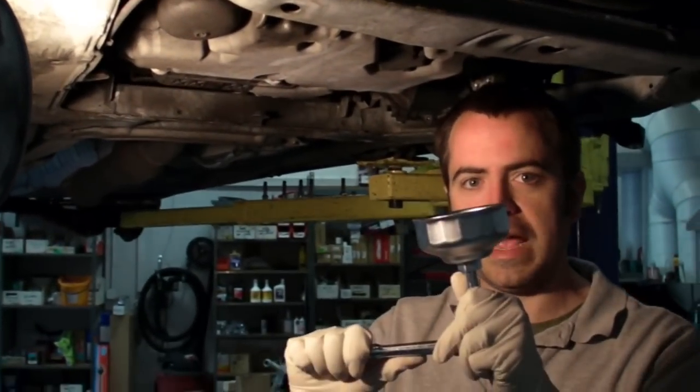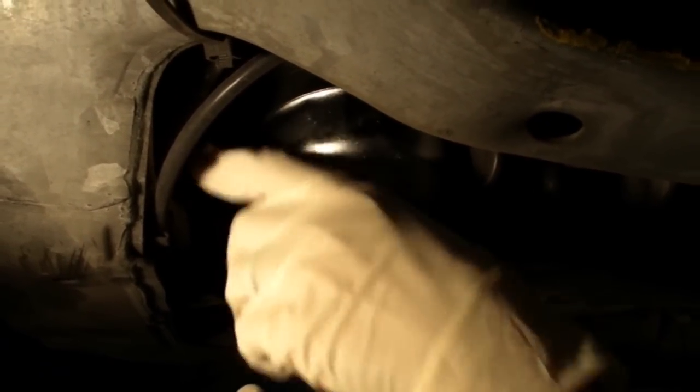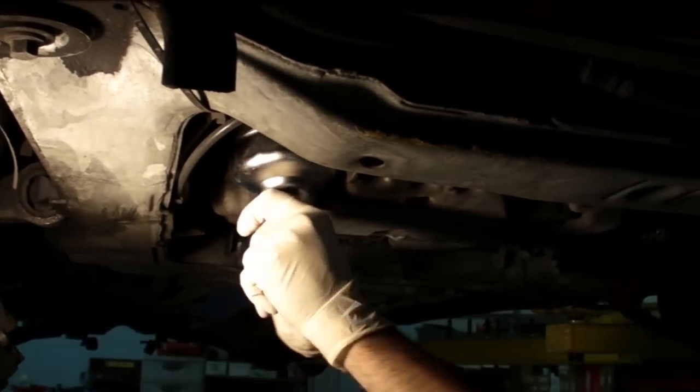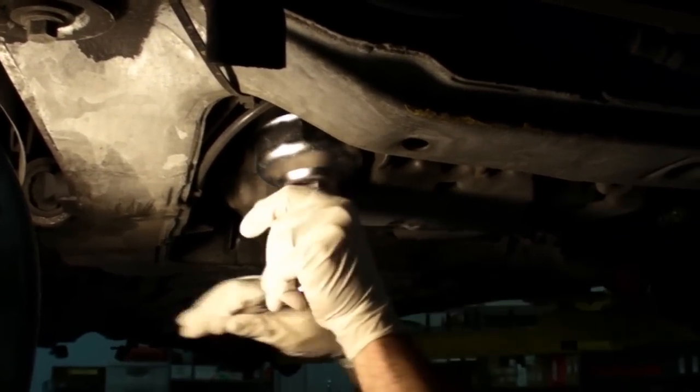With our tool attached to our 3/8 ratchet and an extension, we want to slide it on here and make sure it settles all the way up there. Be wary of them being over-tightened from oil change shops. If you've done it yourself, it should be nice and easy to get off — just takes a little bit of a turn to get it started, then keep going until it comes all the way off.